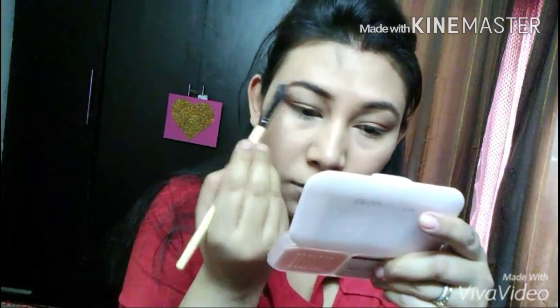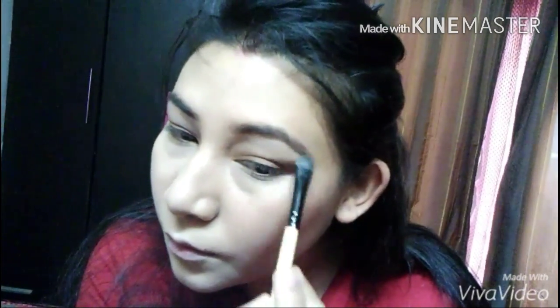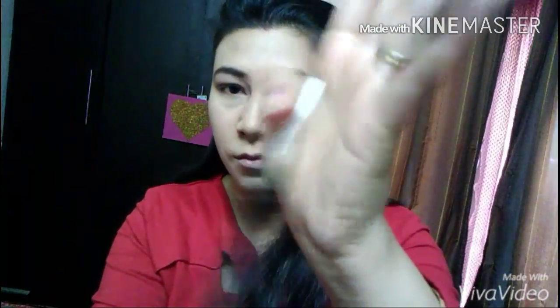Once that's done, I'm picking up this small kind of brush and highlighting my brow bone areas with a really nice white shimmery eyeshadow. After that, picking up this nice emerald color from Color Essence and tight lining my waterline. As you can see, it has given a really beautiful color.